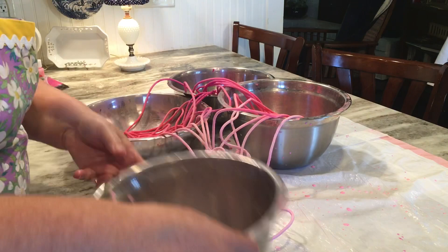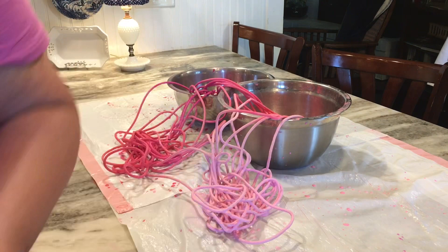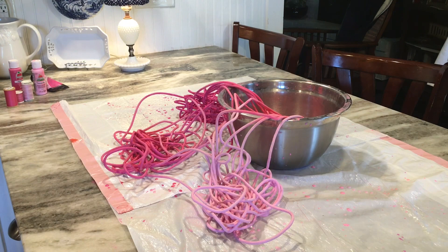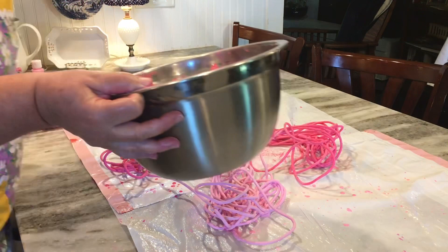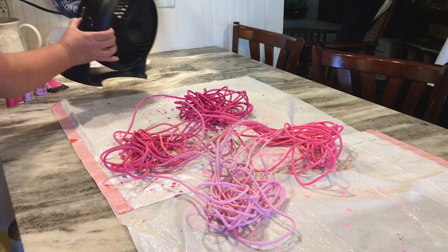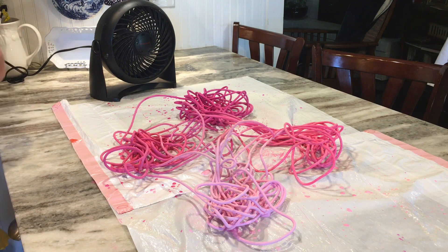Okay, all of the rope has been dyed and I've poured off the color. If you want to make more than one of these you could pour the leftover dye into a jar and save it, but I'm only making one. Now I've got all of the rope dyed the color I'd like, so I'm spreading it out on some plastic. Normally I'd let it dry overnight, but I pulled out my fan to try to dry it quicker so I can get this done in one day. You can see all the different shades of pink — I'm just plugging in the fan and letting it dry right here on the counter.